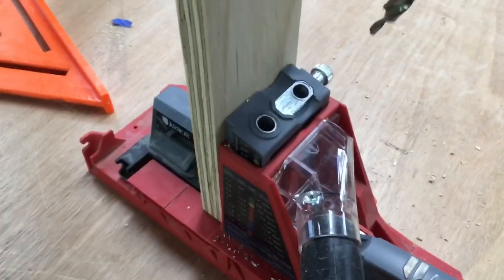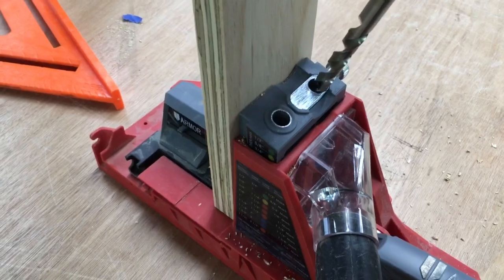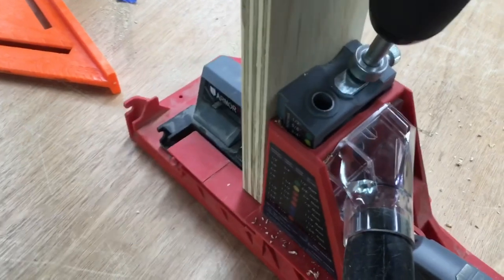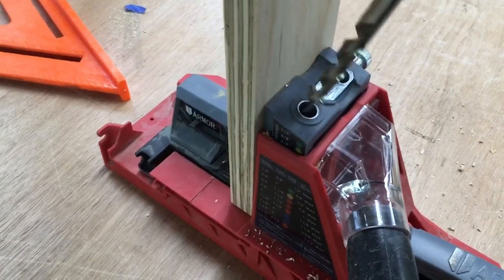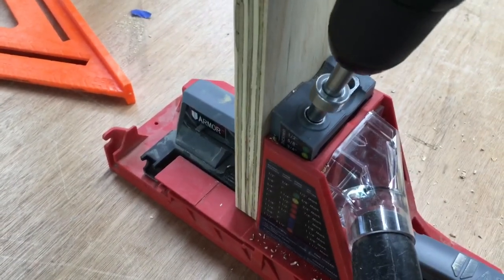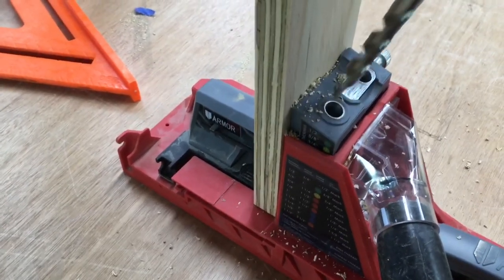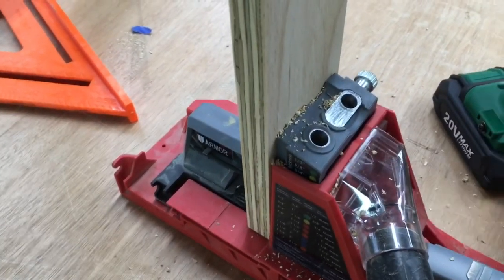I really like this Armor Tool pocket hole jig — it works extremely well, and with the vacuum attachment it pulls all the sawdust out very effectively. I'll put a link above to show you where I reviewed this pocket hole jig.